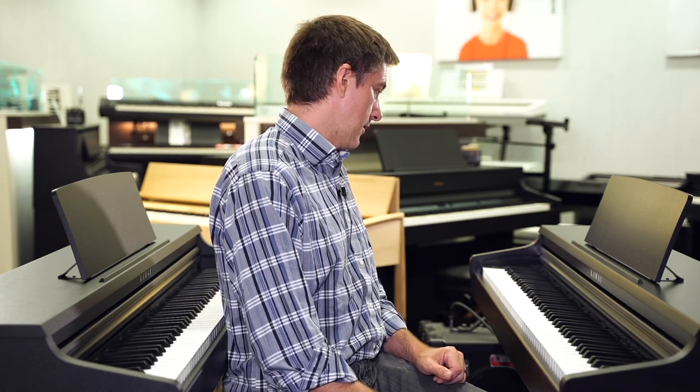They've redesigned the key cover a little bit, though I don't notice a big difference. It is now also available in three different colors, which is an interesting option. One of the things people really wished about the KDP 110 was that it was available in multiple colors — now you can get it in satin black, satin white, and a premium rosewood. That more or less sums up the differences between the 110 and 120. One of the things about the Kawai action is it was always fairly quiet on the way down, but on the way back up it could have used some extra padding. That is now improved in this action.